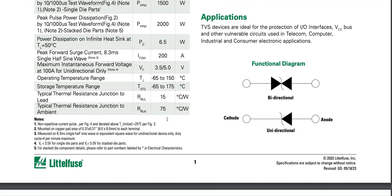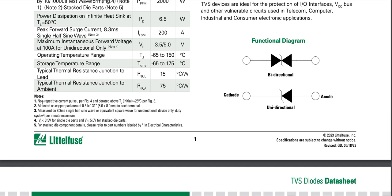Notes specify: non-repetitive current pulse per figure 4, derated above 25 degrees Celsius per figure 3, mounted on a copper pad area of 0.31 by 0.31 inches — that's 8 mm by 8 mm — to each terminal. Measured on 8.3 millisecond single half-sine wave for unidirectional device only, with duty cycle of four per minute maximum.